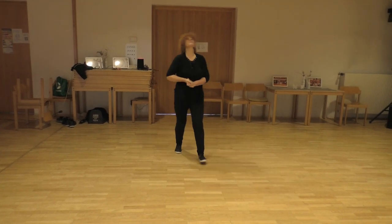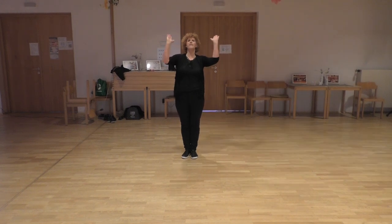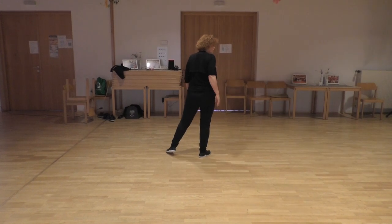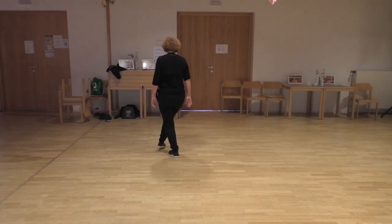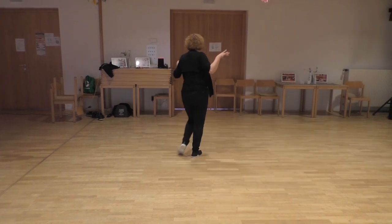And the legs. I promised you the tag — here it is. The tag happens after ball 3 facing 6 o'clock. Just 4 counts. 3 is on the right. Cross rock, recover. Step to the side and repeat. Cross rock, side. Counting: 1 and 2, 3 and 4 and step.